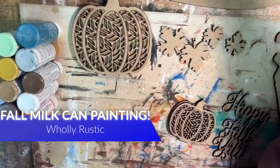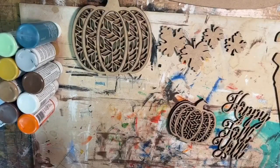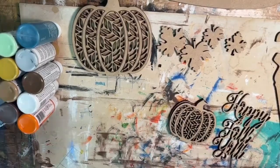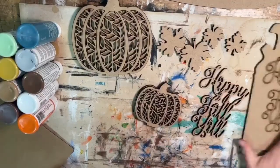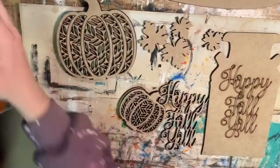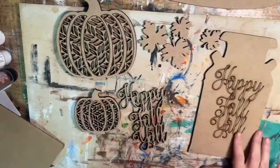It's our September BOGO craft night. We were going to go live, but something came up, so rather than rescheduling we're just going to do a pre-recorded version so you can still get your fall BOGO kit painted. This one is really fun and there are a couple of different options for you.